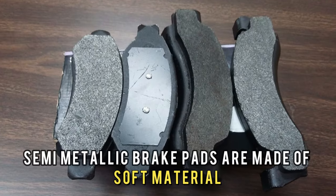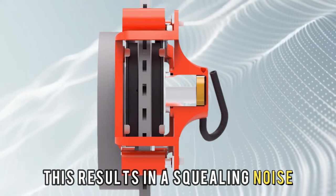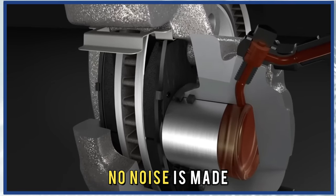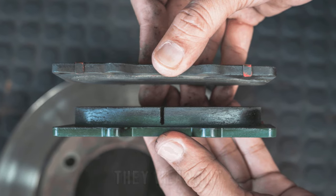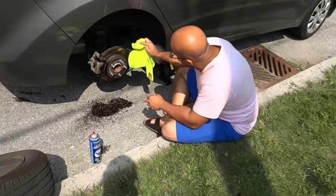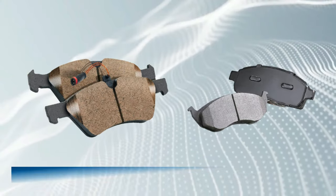The two also differ in terms of noise and dust release. Semi-metallic brake pads are made of soft material and don't have a firm grip on the rotors, which results in a squealing noise. Ceramic brake pads are hard and achieve a firm grip on the rotors, so no noise is made. Ceramic brake pads are also more compact, so when they wear out they produce fine dust. Abrasion of metals like iron in semi-metallic brake pads causes the release of lots of brake dust and debris, meaning you'll need to clean your wheels more often.